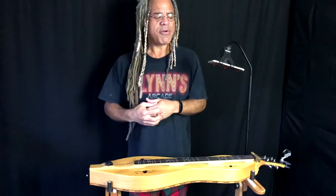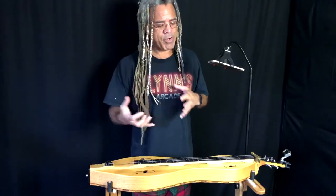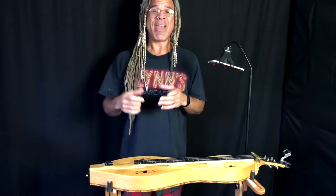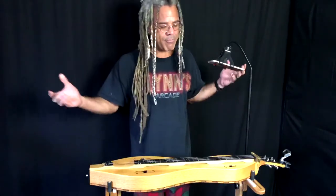So mellow and so melancholy at the same time — what is it? It's a beautiful thing. That is a six chord and a minor six chord in action, and that's what we're looking at today on Dulce America. My name is Bing Futch. Thank you very much for joining me — welcome, welcome, welcome.